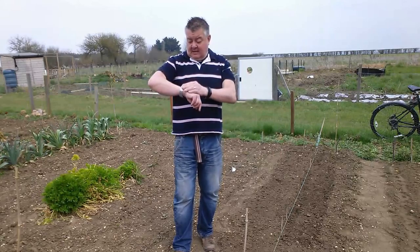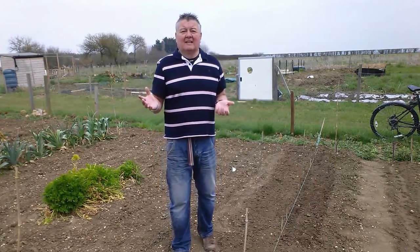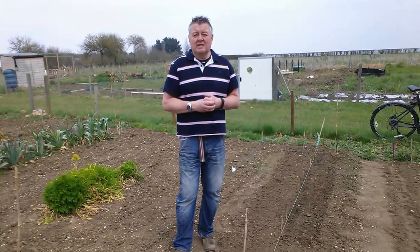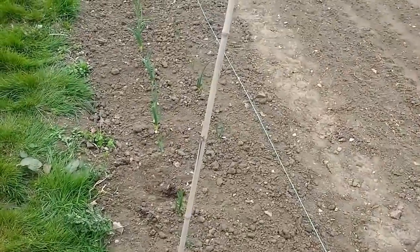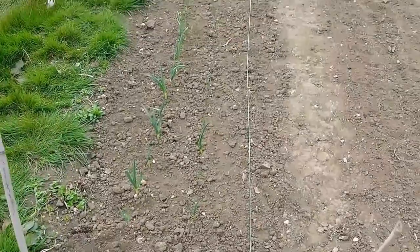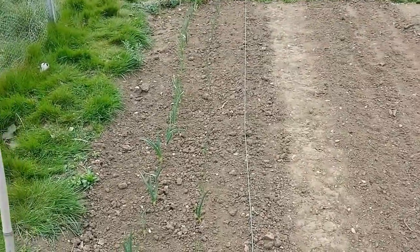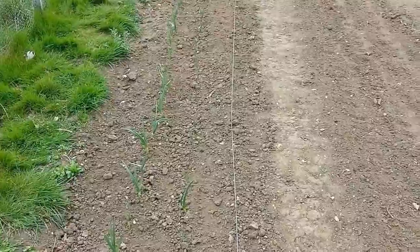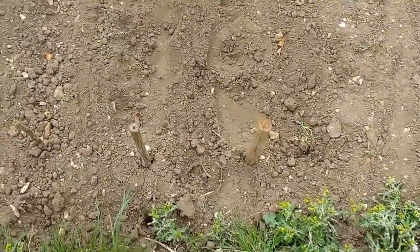It's now 25 to 3, so I've been up here just over three hours. Let me give you a quick tour of what I've done today. I'm not going to go over old ground — you know I planted about 45–50 garlic along this string. Here's where I planted shallots — these are shop-bought shallots, same as last year. Some grow as big as an onion and others to pickling size, which is what I use them for.